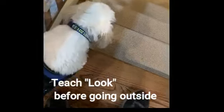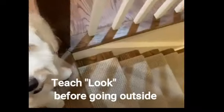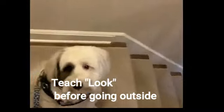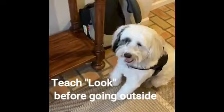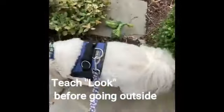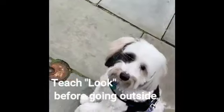Here we are going down the stairs and we're gonna go outside, so we're gonna start from the very beginning. Cooper, look good. When we get to the door we're gonna say to him, Cooper look. Here we are outside, and as soon as we get outside the door — Cooper, look! Good puppy.